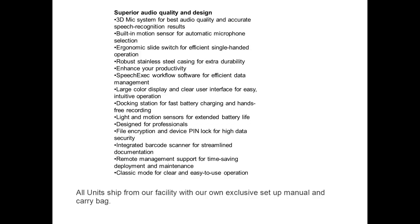Docking station for fast battery charging and hands-free recording; light and motion sensors for extended battery life; file encryption and device PIN lock for high data security; integrated barcode scanner for streamlined documentation; remote management support for time-saving deployment and maintenance; and classic mode for clear and easy-to-use operation.